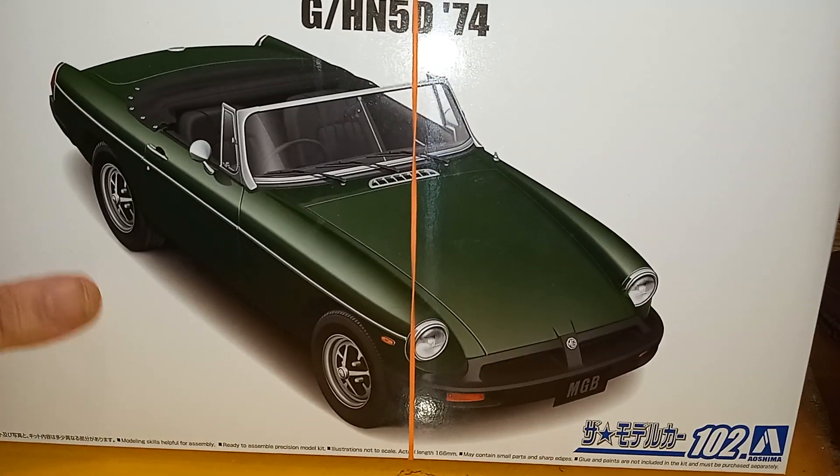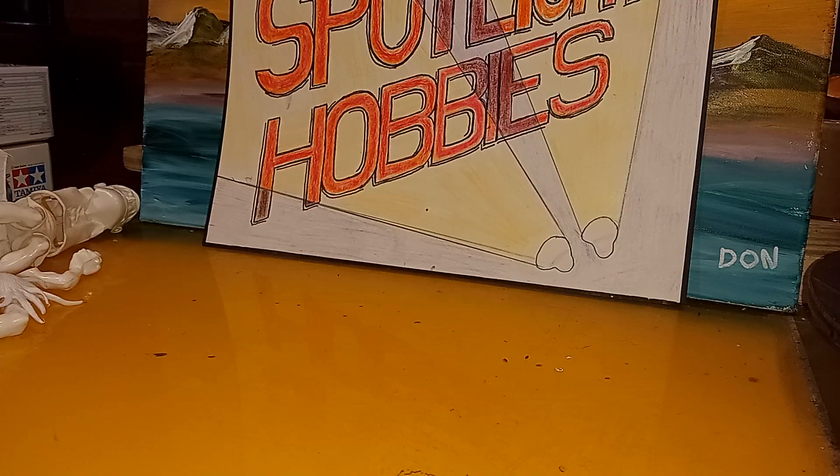Man, that was a fun car to drive — I really miss it, I wish we still had it. I got all of those — the GTO, the Thunderbird, and the MGB — from Spotlight Hobbies, out of their old unbuilt kit section.